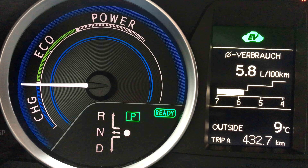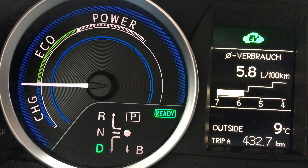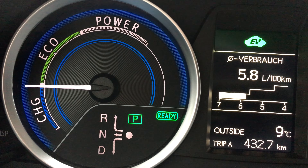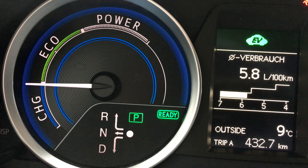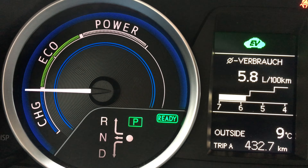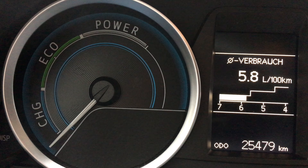So avoid it. The best thing is to always use P for parking, and of course turn off the car by pressing the start-stop button completely when the car is parked.